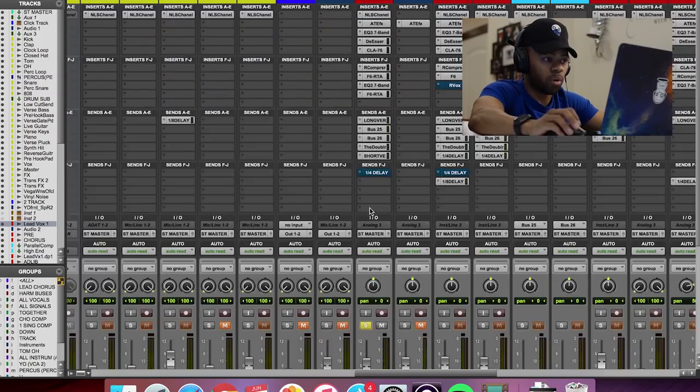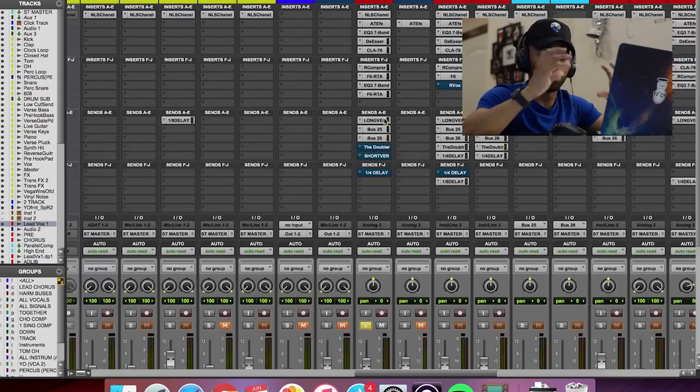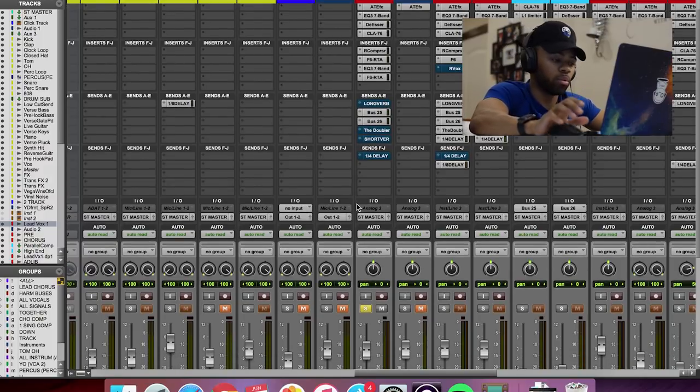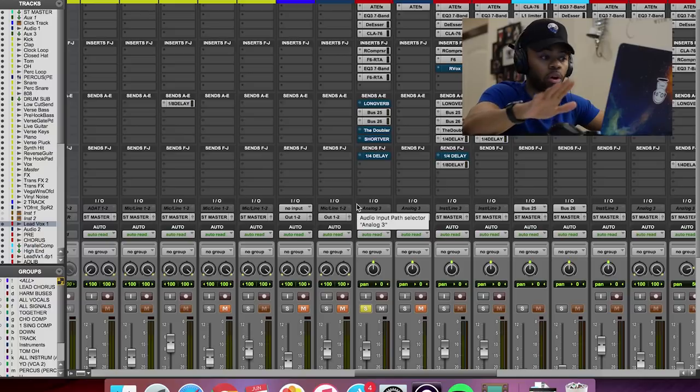Let me show you a before and after of the actual vocal — where we're going to get to, and where we are right now. So this is the vocal by itself, dry, without the reverb and the doubler effect that I'm going to put on it to widen it. This is it solo. Listen carefully, and make sure you're listening on headphones or else you won't really hear the nuances.